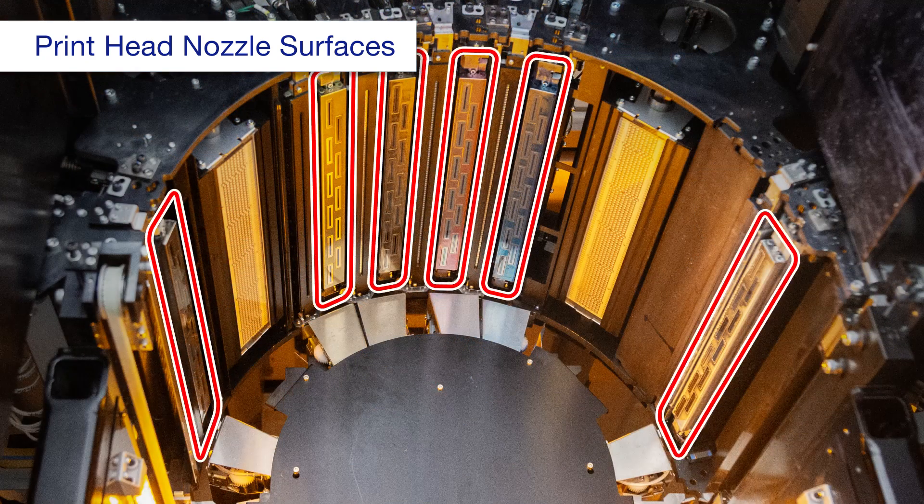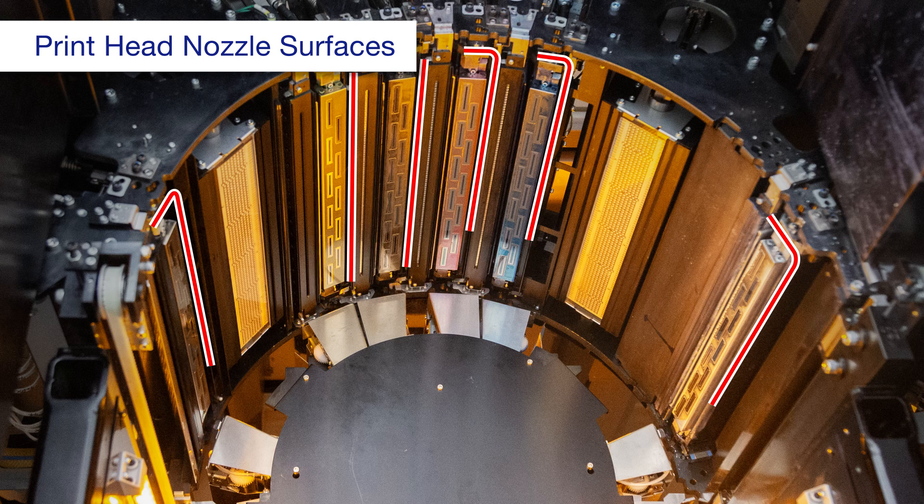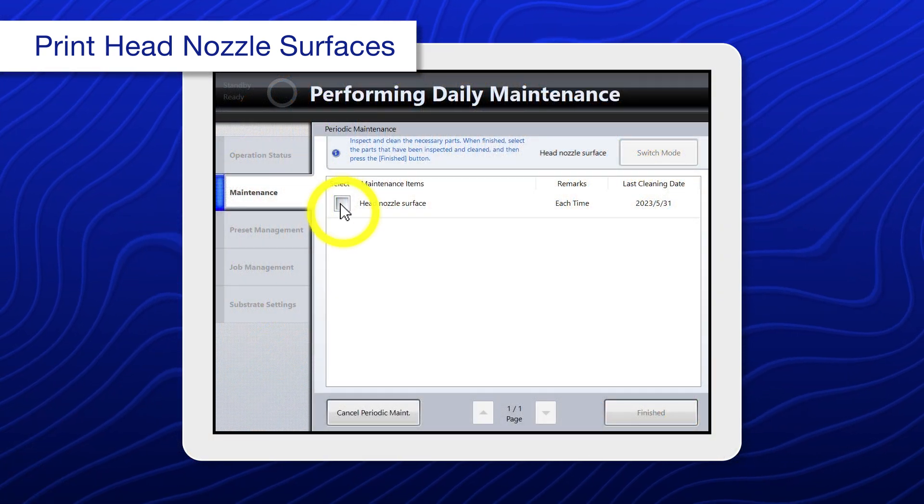Repeat this process for each print head, using a new tory-c each time. When you're done, select head nozzle surface.